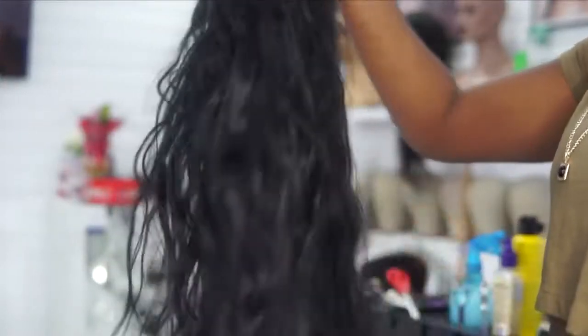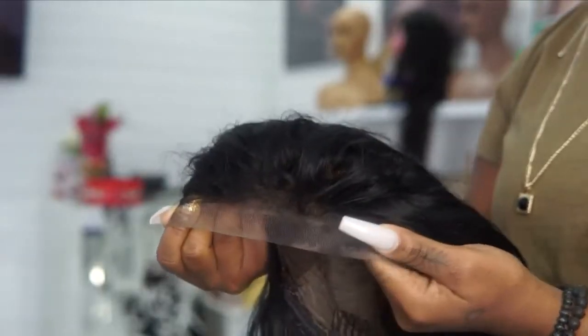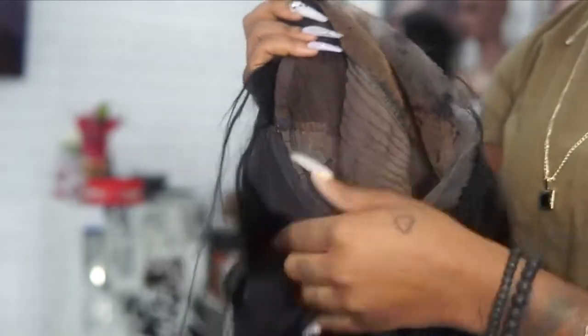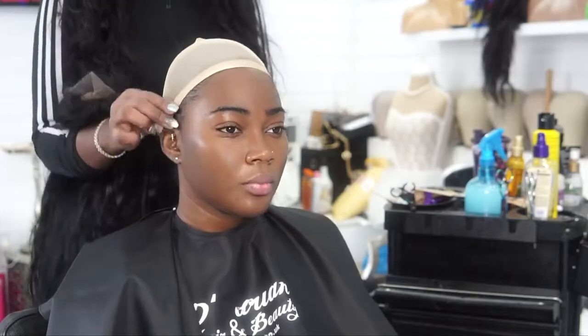This is a 26-inch wig — it's a human hair wig at about 150% density. It's ear-to-ear lace frontal and it's been bleached at the knots so the hair can blend in. We decided we're going with full bangs — oh my god, yes, I know, crazy!